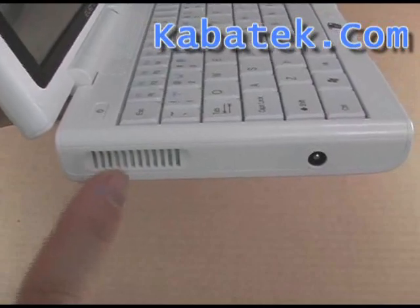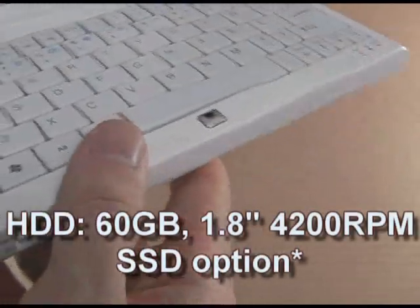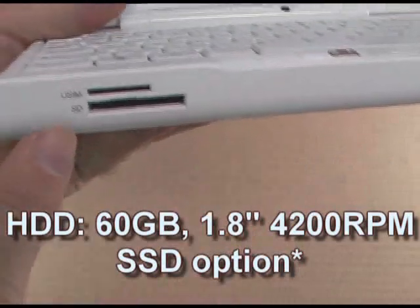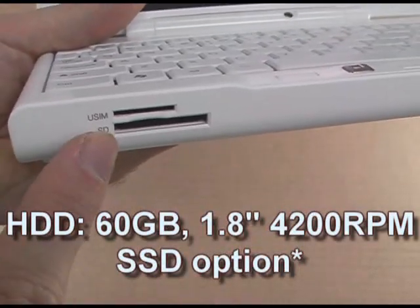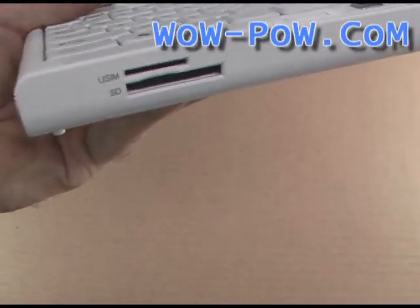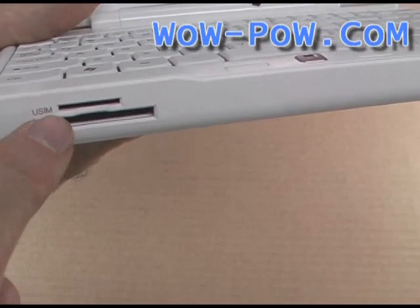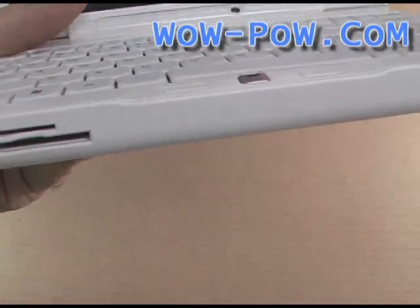On the left side we have some air vent inlets and an AC power jack. On the front we have the USIM slot and SD card slot. It's interesting to note that the SD card slot will take the card right in — same with the USIM — there's nothing sticking out on the front of the computer.